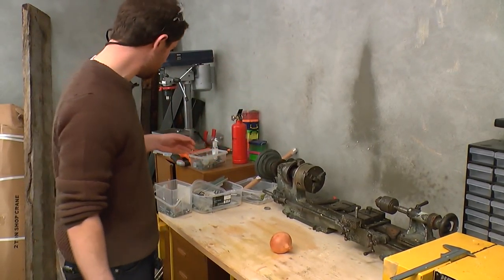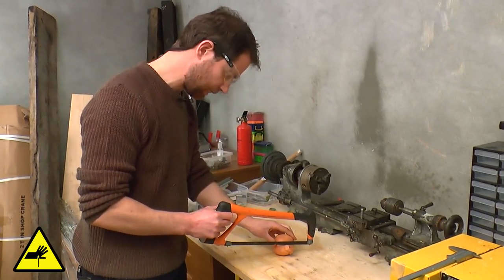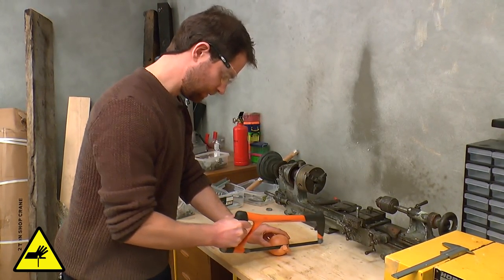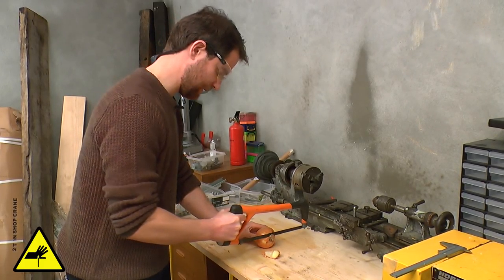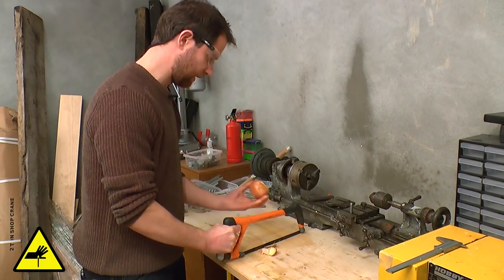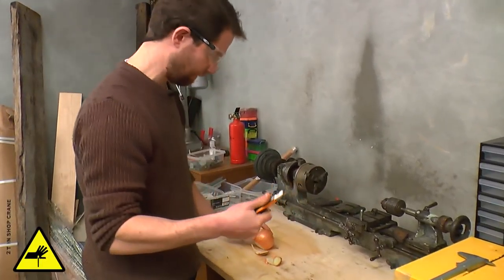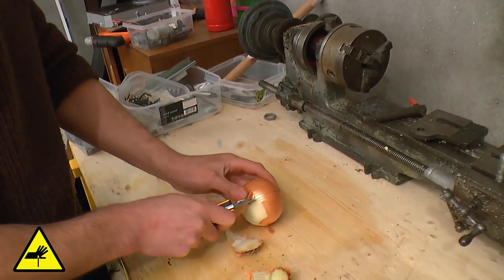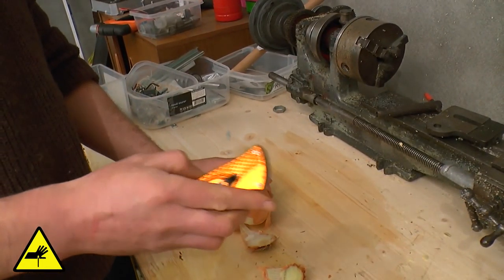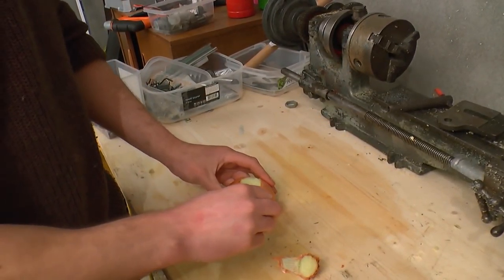So next up we need to prepare some onion. Right, so we tighten it up a little bit here because when you're cooking, remember cleanliness is absolutely key. We've got our onion — first thing you'll want to do is get yourself a hacksaw or something like that, just to kind of knock these little annoying bits off the edge there. Pop straight through that.